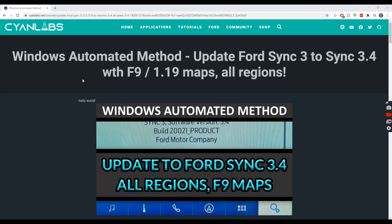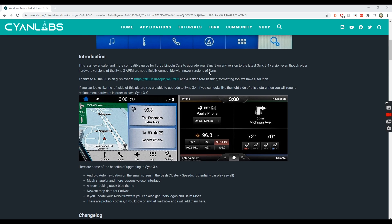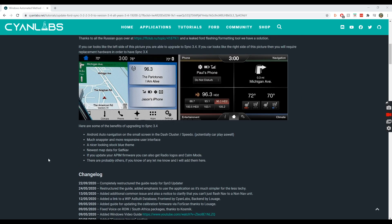Here we are on my computer. I've jumped over to the website we need, which is called Cyan Labs — I'll throw a link into the description box below. The page we want is 'Windows Automated Method: Update for SYNC 3 to SYNC 3.4 with F9/1.19 maps, all regions.' If we scroll down there's an introduction, benefits like nicer looking, et cetera.